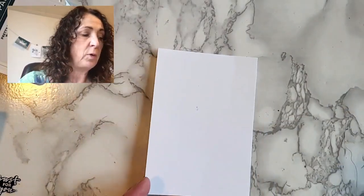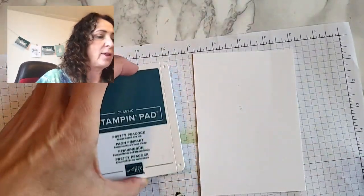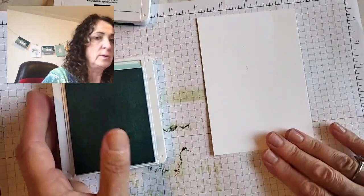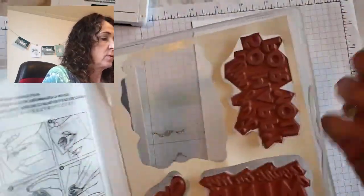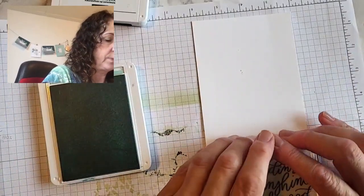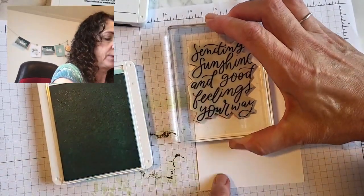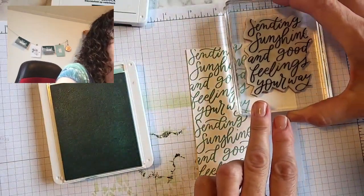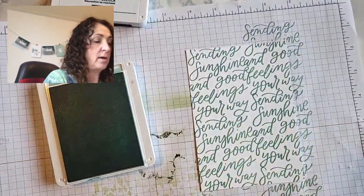I'm starting with a piece of cardstock that is four inches by five and a quarter. I'm grabbing some Pool Party cardstock — I think I want to use Pool Party and not Pretty Peacock for the background. We're going to use the Sending Sunshine and Good Feelings Your Way stamp, put it on a block, and stamp it. I'm staggering it so it's not exactly the same all the way across. And now I have background paper — how cool is that!